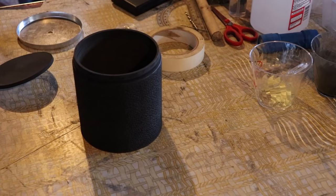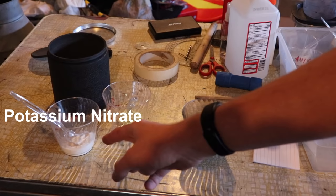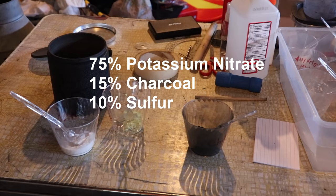And if you are a kid, do not do this without parental supervision. The chemicals you'll need for black powder are: 1, potassium nitrate; 2, sulfur; and 3, charcoal. The ratio of these chemicals to make efficient and fast burning black powder is 75% potassium nitrate, 15% charcoal, and 10% sulfur.